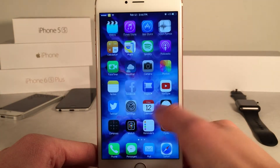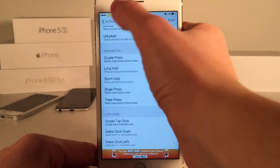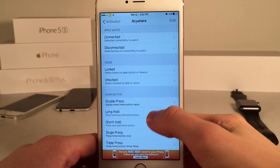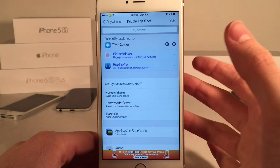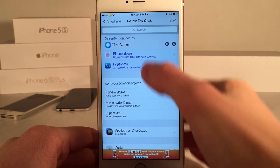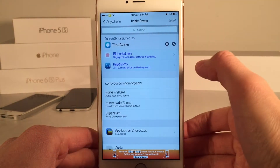After you install the tweak on your device, go ahead and open up Activator — this is how you set everything up. You're going to want to go to 'Anywhere' and choose a gesture for the tweak. By default there's already a gesture assigned, which is the double tap of the clock on the lock screen. However you could create multiple other gestures as well. I assigned a triple press of the home button to this tweak as well.